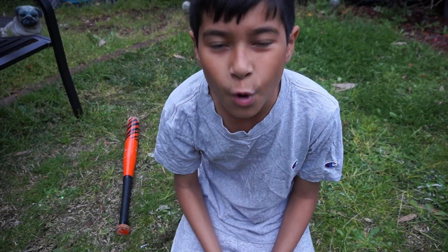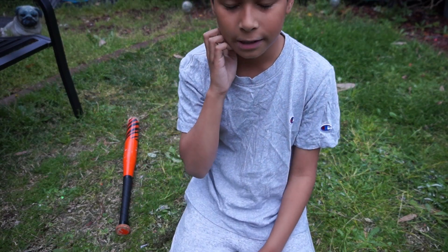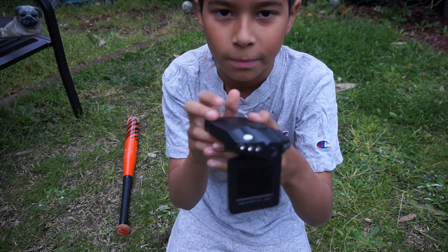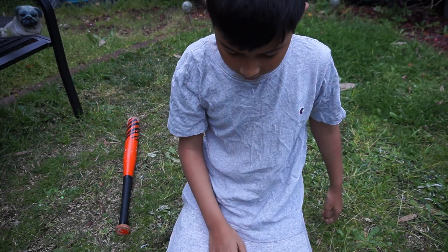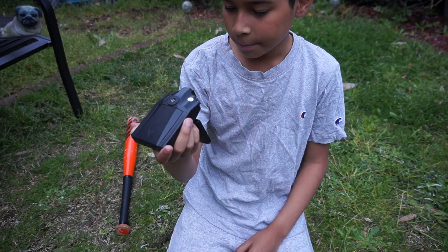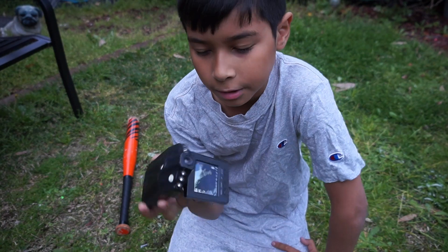Hey guys, welcome to day four of tech destruction week. Today we're going to be destroying this dash cam. This was my dad's old dash camera — he does not use it anymore, so we're just gonna destroy it.